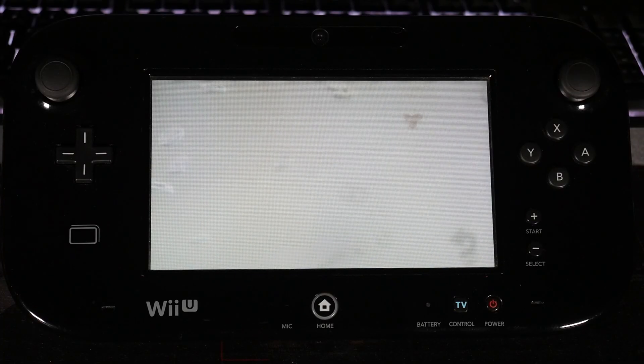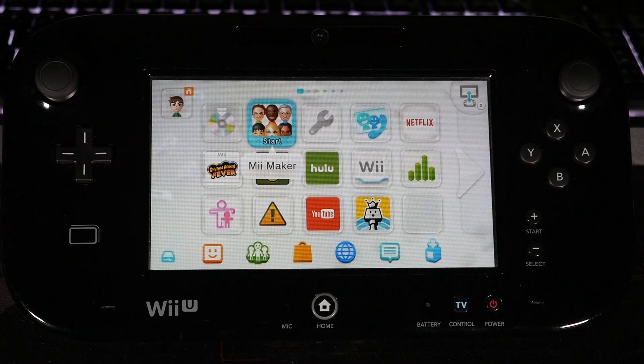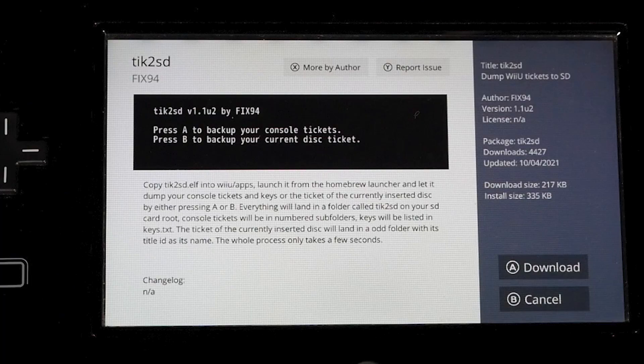Tickets are backed up and it shot us back to the main menu. We're pretty much done with everything on the Wii U before we head over to the PC. Just to explain: the Tick to SD application basically dumps the keys for everything that you own on your Wii U.